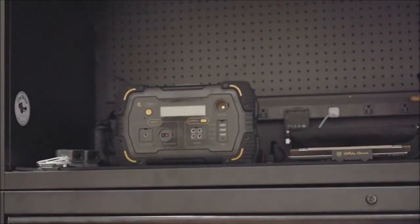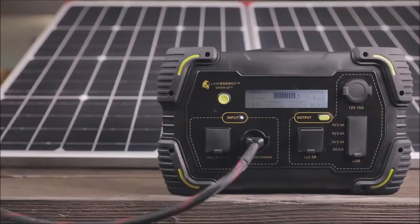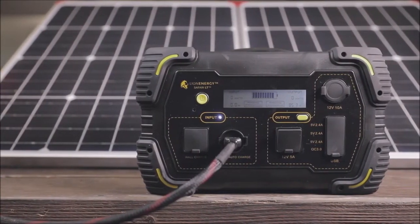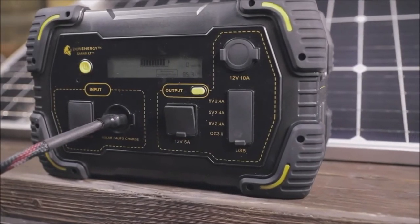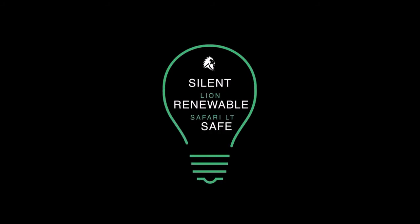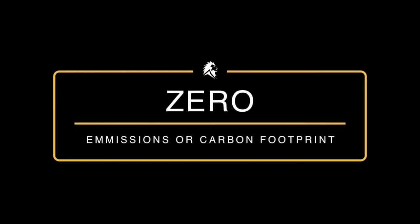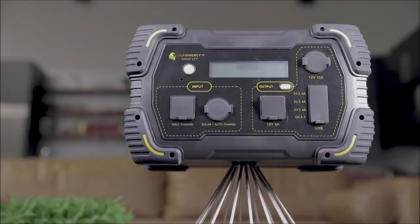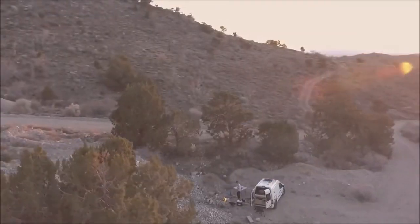The Safari LT's battery technology holds a charge for an entire year and is designed to recharge through traditional AC power or a solar panel — no complicated inverter setup or surge monitoring to worry about. A silent and renewable alternative to gas-based generators, the Safari LT emits no emissions and has no carbon footprint. Lion Energy's safe and reliable power units help you prepare for emergencies and power your weekend adventures.